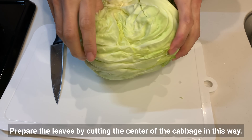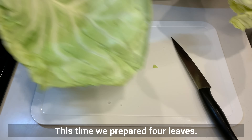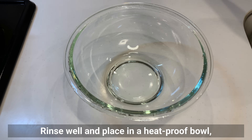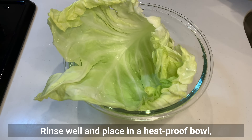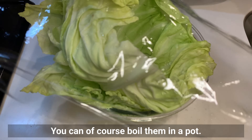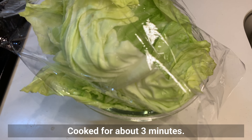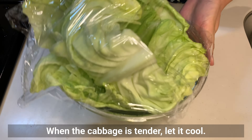Prepare the leaves by cutting the center of the cabbage in this way. This time we prepared 4 leaves. Rinse well and place in a heat-proof bowl, then cook in the microwave — you can of course boil them in a pot. Cook for about 3 minutes. When the cabbage is tender, let it cool.